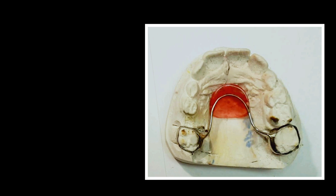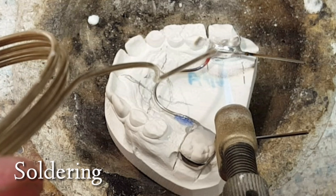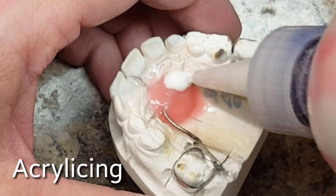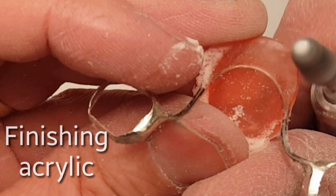The first thing you're going to need to be able to do is bend 040 wire. The next step, you have to be a good solderer. Then you will add acrylic to create the Nance button, and of course you have to know how to finish metalwork and also to finish acrylic work.